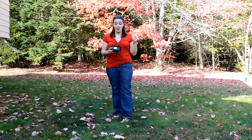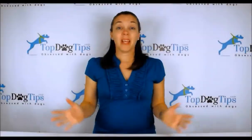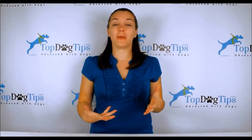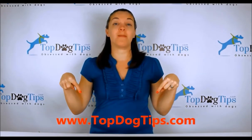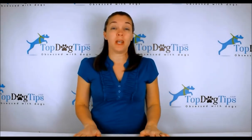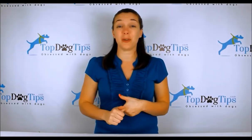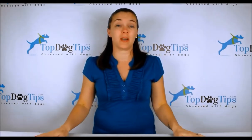If you guys have any questions, feel free to email me at samantha@topdogtips.com. That is my review of the Poo Vault and I hope you enjoyed it. Thank you so much for watching. You can check us out on our website topdogtips.com — be sure to bookmark it and check back often because we're always publishing new reviews, product information, top 10 lists, and information about dog care, grooming, training, and health.